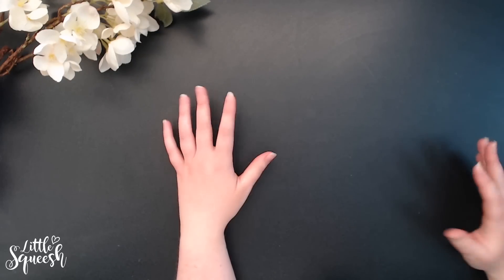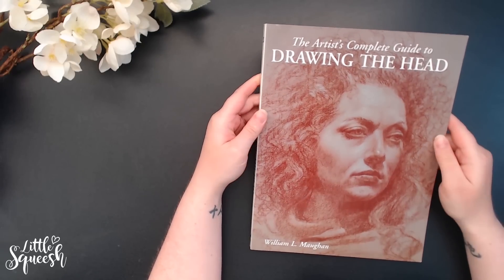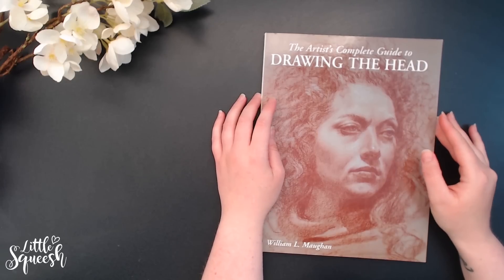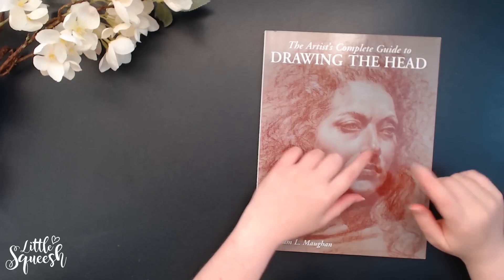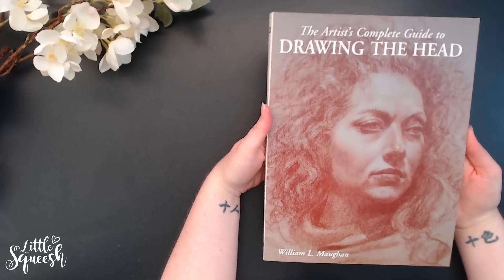I thought I would share which ones I still find useful today and ones that I use for inspiration. First up, I have this one — it's called The Artist's Complete Guide to Drawing the Head, and it's by William Maughan. I'm going to butcher names, I do apologize. You can find links below to all of the books that I mention here, so if you want the specifics do check that out.